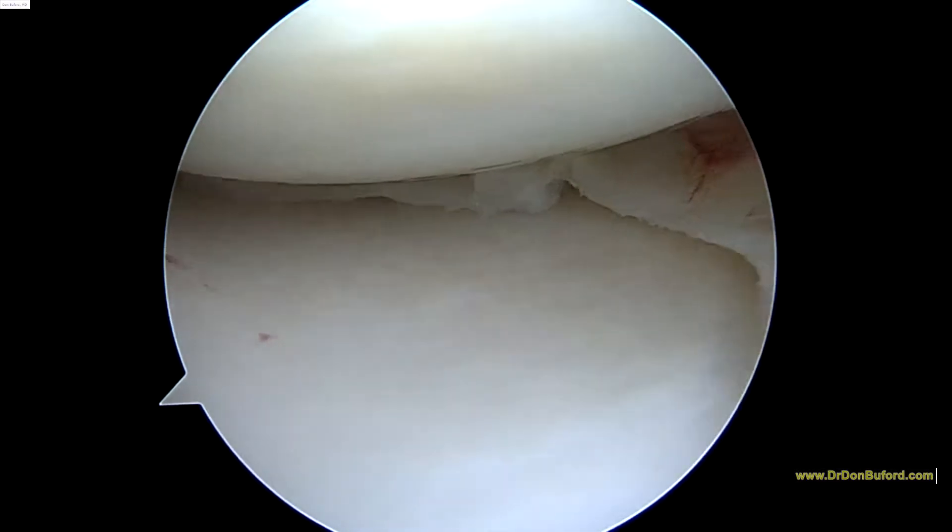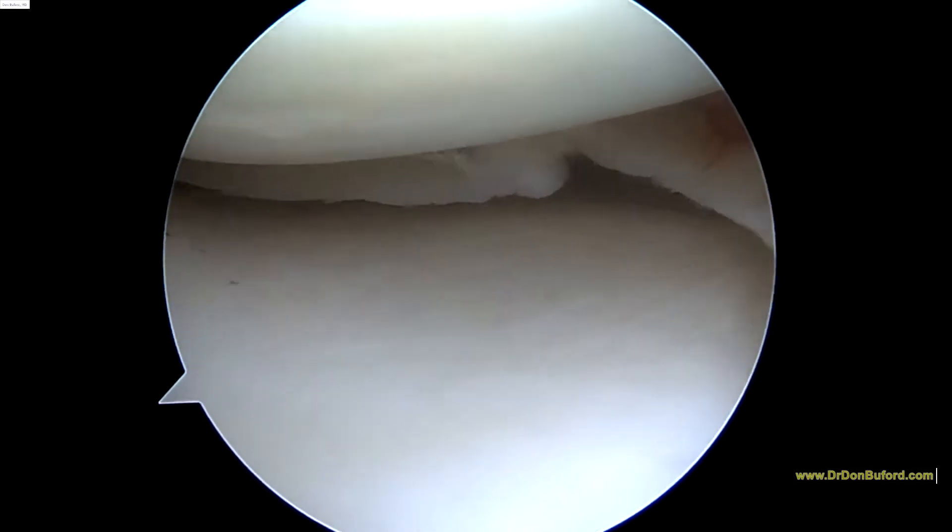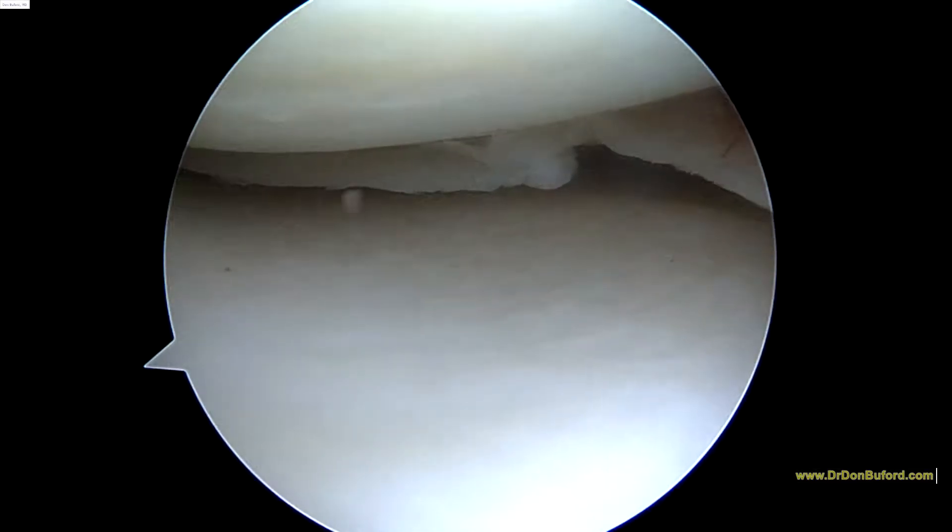Under right here, we're looking at the medial compartment. We can see here where the cartilage is. So we'll go ahead and make a little nick of the skin here on the medial side.